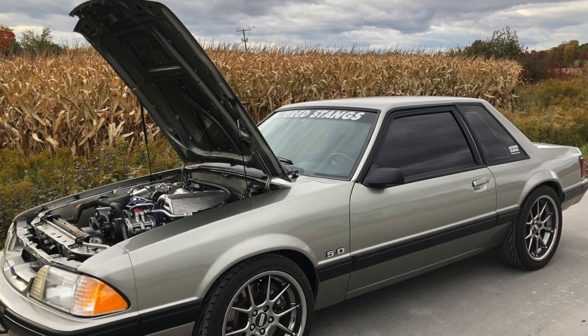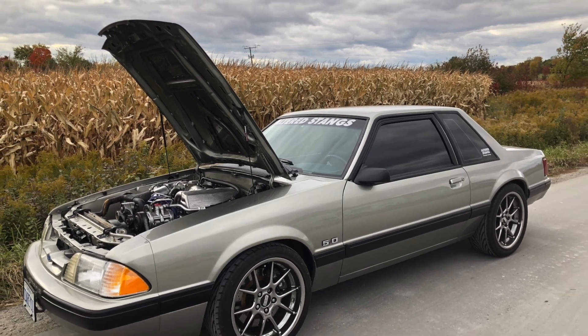I've only put about 460 miles on the car so far and we just broke down. I was on my way back home and all of a sudden the car just quit. I could hear the fuel pump working, so I suspect we don't have any spark.